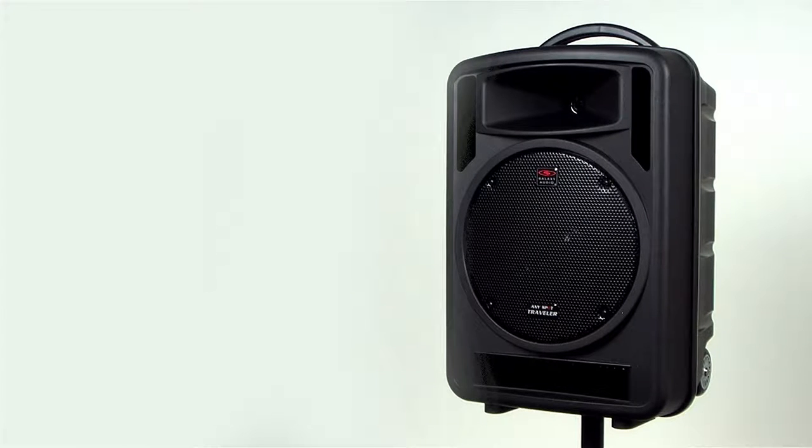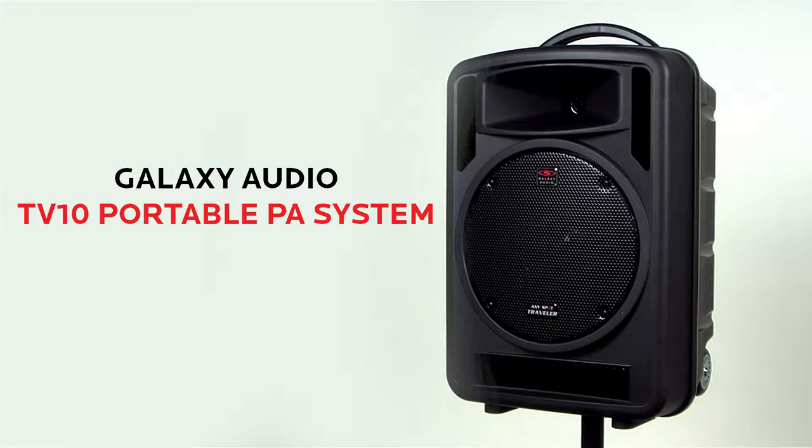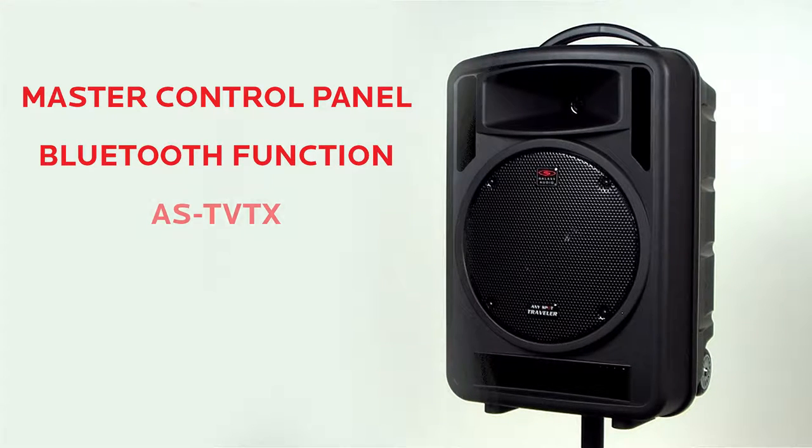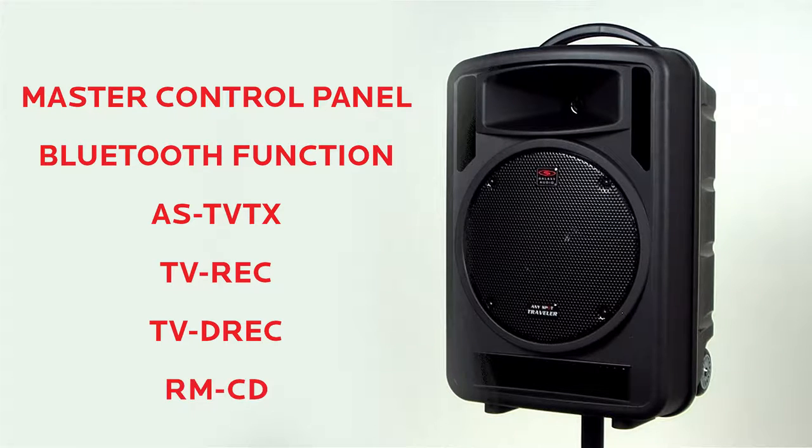Today we are going to give an introduction to the TV10 and go through some of the modules and functions: the master control panel, Bluetooth function, ASTVTX transmitter, TVREC receiver, TVDREC dual receiver, and the RMCD player.